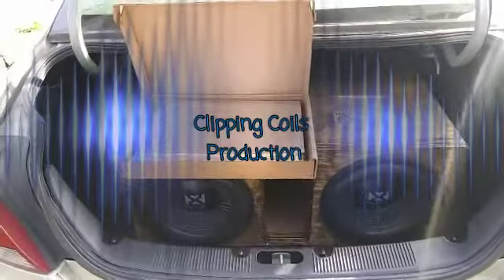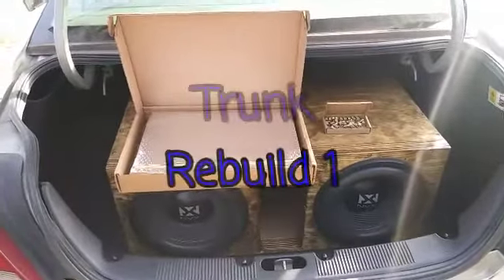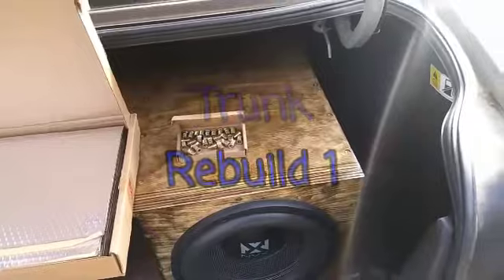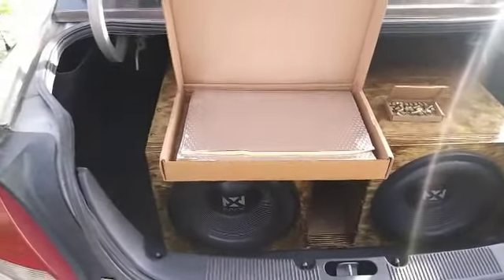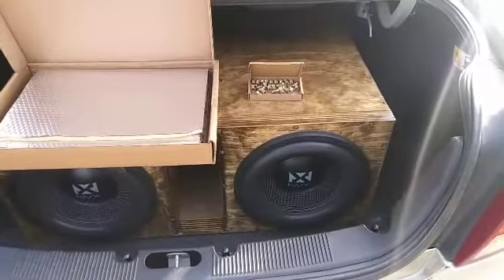Hey everybody, how we doing today? I'm going to be doing a few system improvements today, like sound deadening and adding some threaded inserts to the box. I haven't done anything to the system since I built the box.